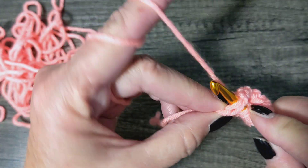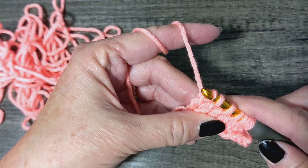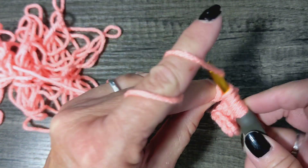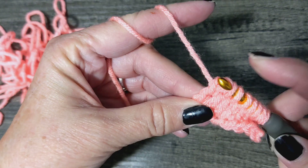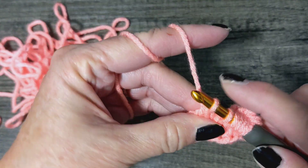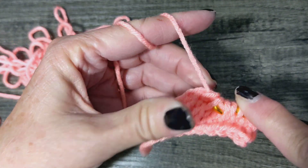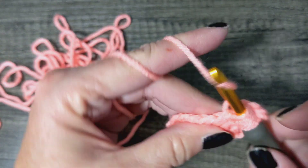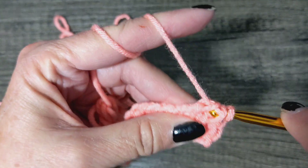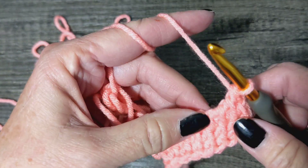Go through one, wrap; go through two, wrap, go through two — all the way back to the end with one left. And you see how we're starting to look like it's knit!